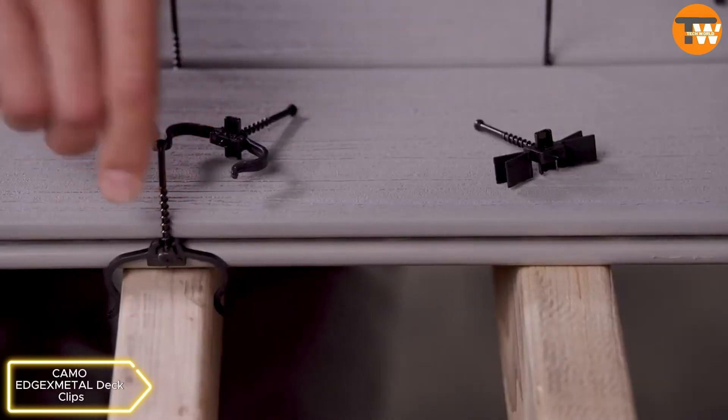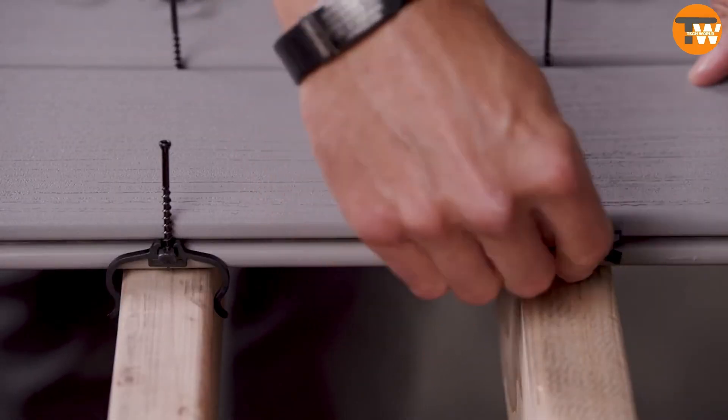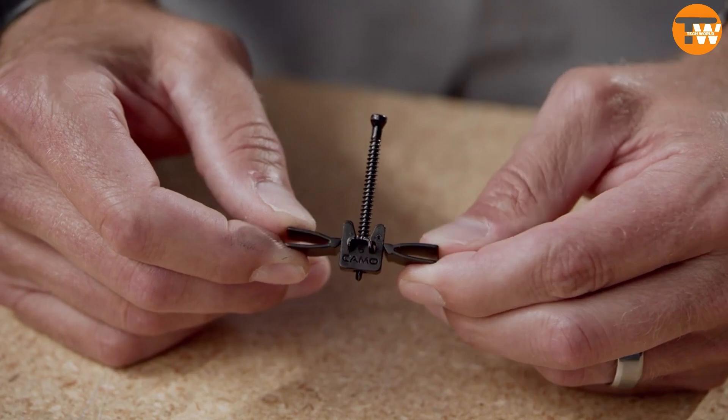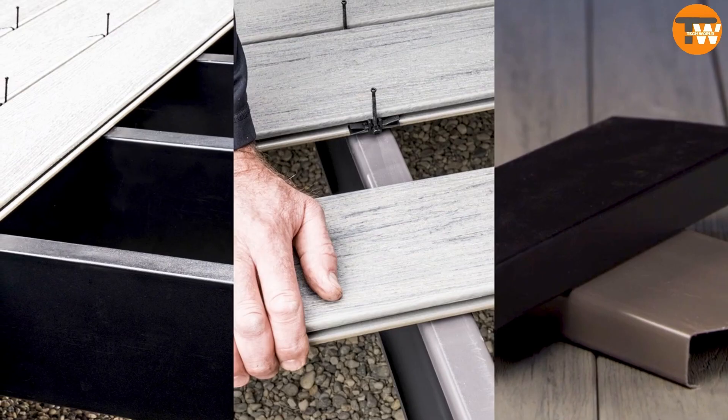Metal Deck Clips. These are hidden deck clips for different types of deckboard installations, offering strength and protection against corrosion. They come in options for grooved wood composites, PVC, and wood framing. Priced at $409 for a pack of 900 pieces.